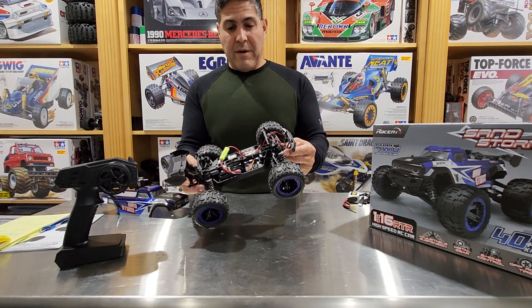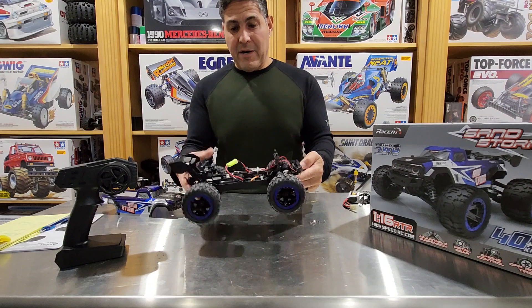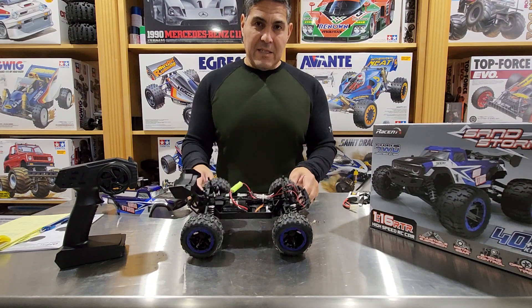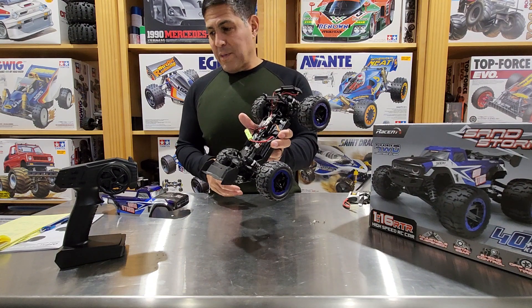It's kind of quick in a small area, but if you want to take it in a bigger area, you're going to find it not fast enough. But it is not a bad little RC out of the box, especially for $69.